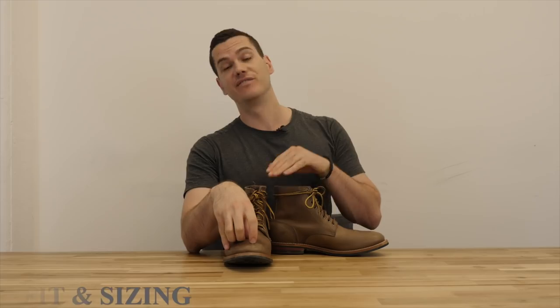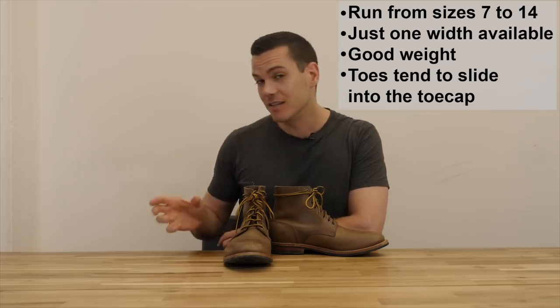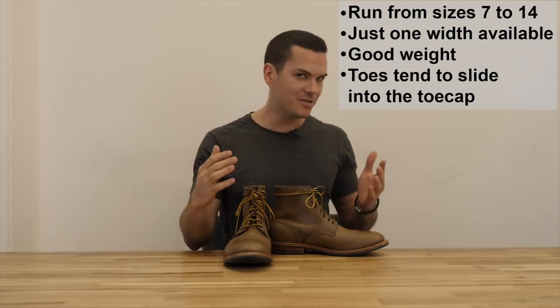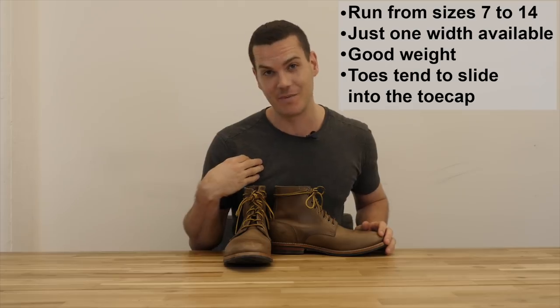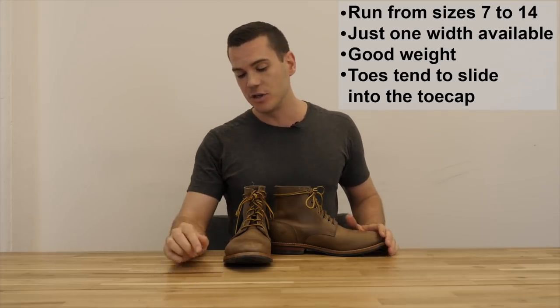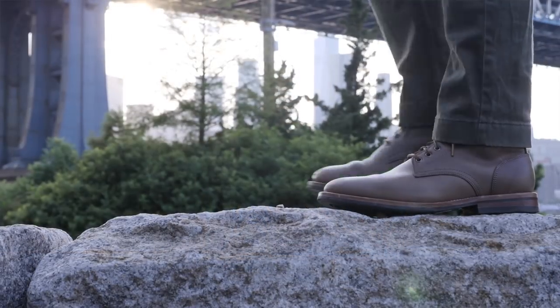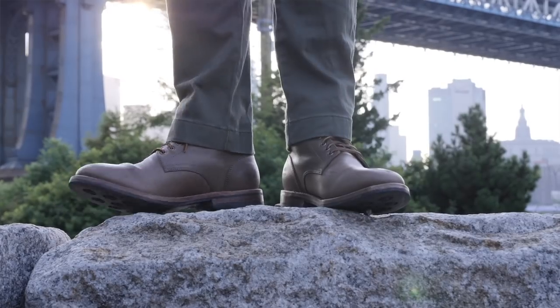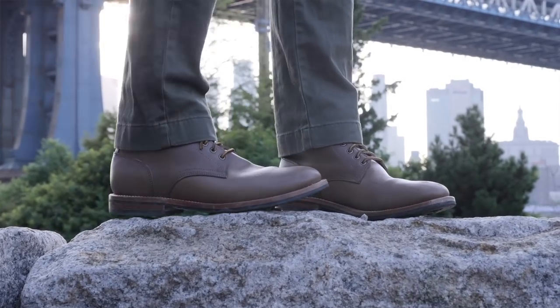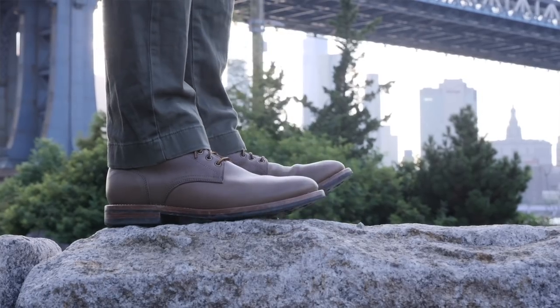Right now the sizes run from 7 to 14 and they've only got one width available. So if you have super wide or super narrow feet, you might be out of luck, although you can always experiment with different sizes. For me, I'm a D width anyway which is considered normal, so I didn't have any issues. When I spoke to Oak Street, they recommended I get true to size, and true to size worked out just fine. I'm an 11.5 in these, while I'm an 11 in Red Wing, Wolverine, Thursday, and Viberg, which tend to run a little bit larger. But this is pretty much true to size.